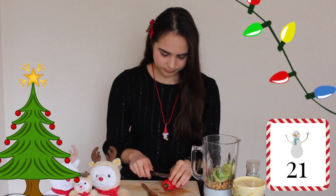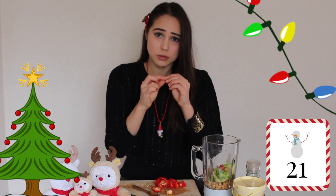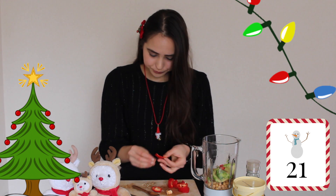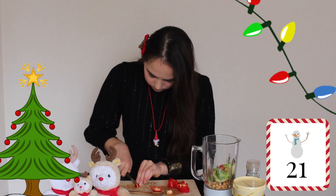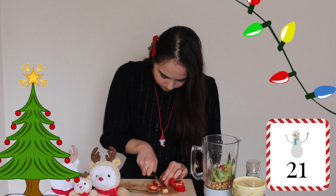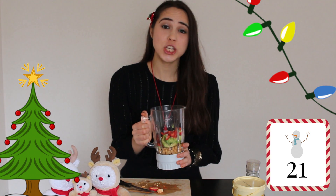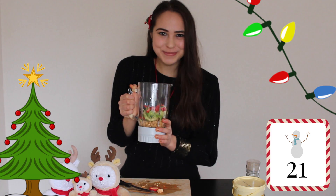Now we are going to cut up our red bell peppers. When you cut these up, just take the outside part because we don't need the insides right now. Then cut them into smaller pieces and put them inside. Once you finish cutting up your bell peppers, we are going to blend this mixture.